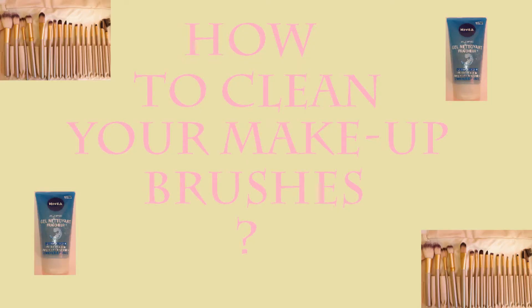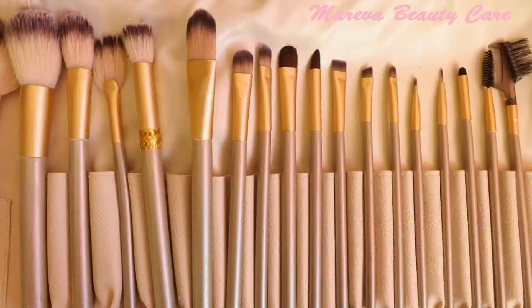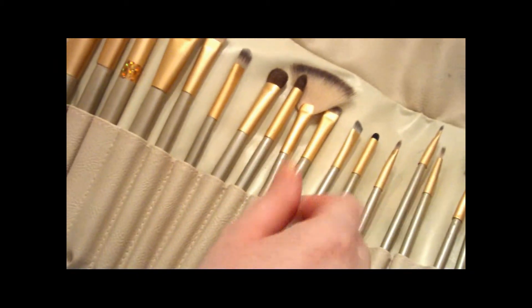Hi everyone, today I'll be showing you how to clean your makeup brushes. Here is the material you need, and the tutorial is written under the video.